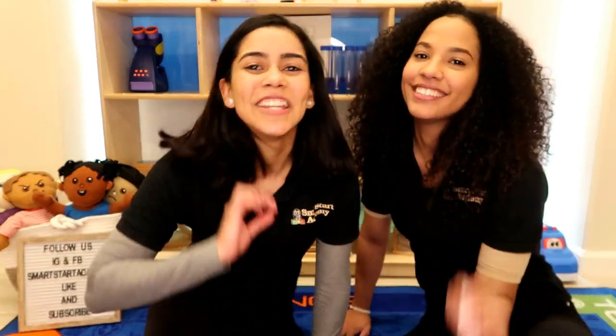That was fun! Did you guys have fun? Awesome, because I know I did. If you guys want to have more fun with our Smart Start teachers, please come back tomorrow. And make sure that you like and subscribe. Thank you for watching. Bye-bye!